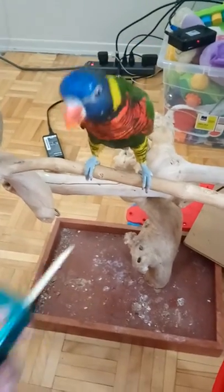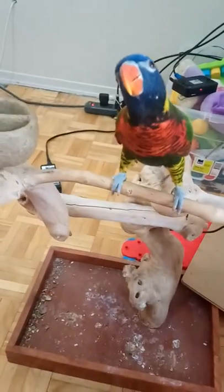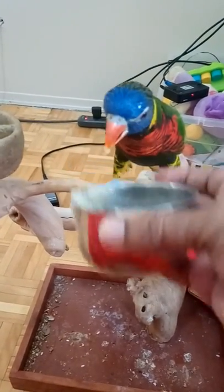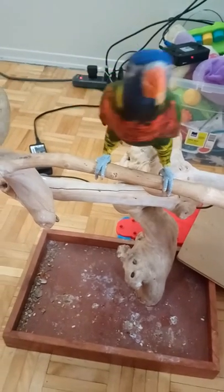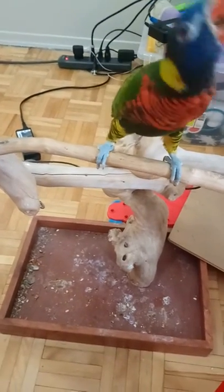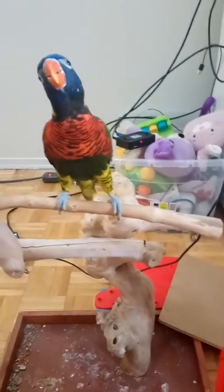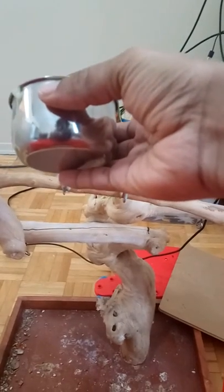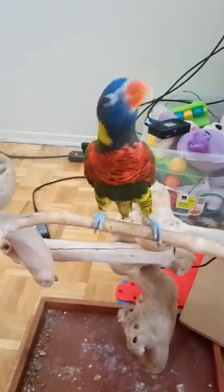Clicker training, just like any other bird, comes target training. Rasta, touch. Good boy, good boy. You want to continue doing this inside and outside of the cage. If they already know it, keep practicing both places. If they don't already know it, start inside the cage, then move outside. Rasta already knows target training, so I'm just going to do five repetitions and call it a day for him.